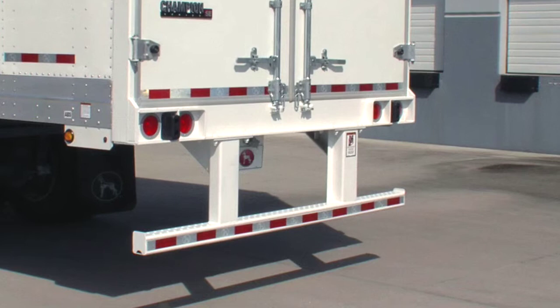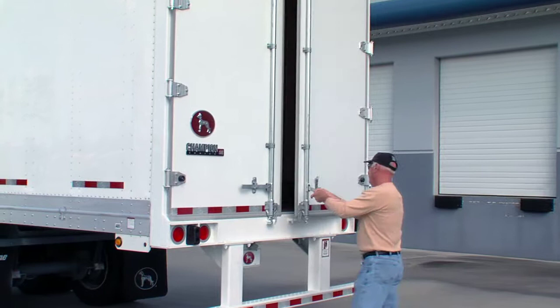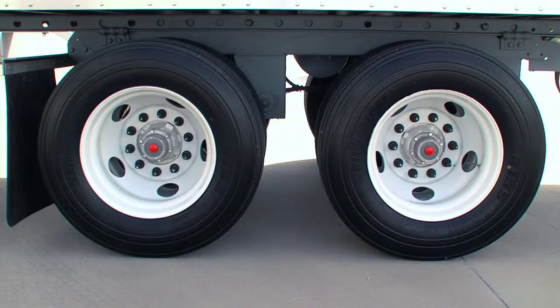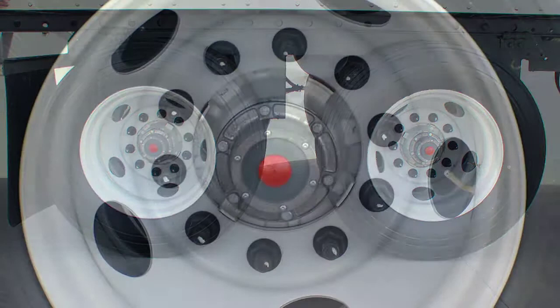The Champion half-inch composite rear doors have galvanized steel exterior and interior skin over a resilient polymer core, eliminating corrosion problems. Wheels get the support of Stemco's Platinum Performance Plus wheel-end system, and it comes with a six-year warranty.